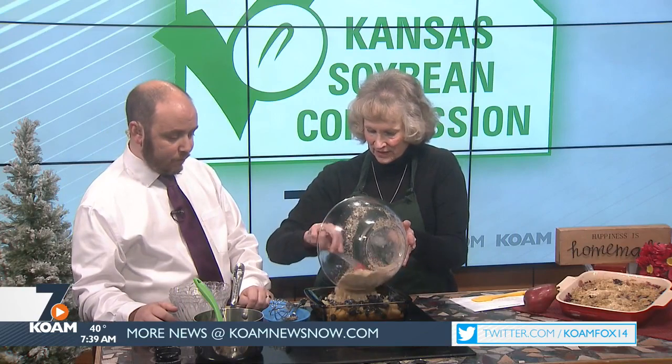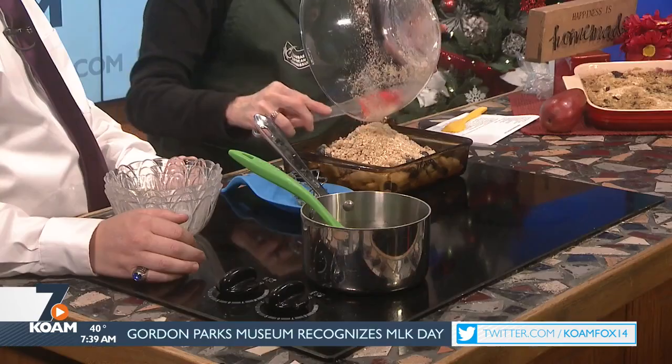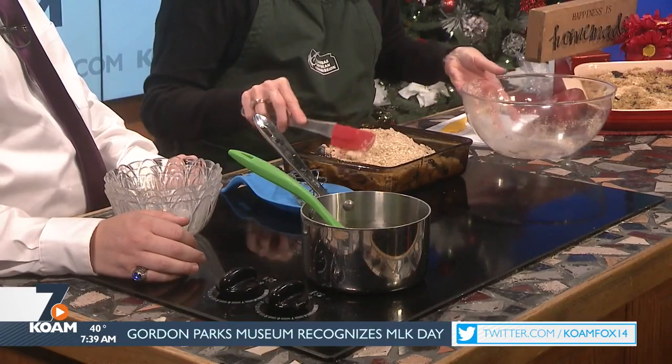And then we're going to top it with the rest of our crumb topping. That's what I love about these meals — they're always so simple. They look complicated when you look at it when it's done, but when you're actually putting it together, it's extremely easy to do. You want everybody to try it. Put that in the oven at 350 degrees and bake it for about an hour — it'll be about 50 to 60 minutes until it turns golden brown.